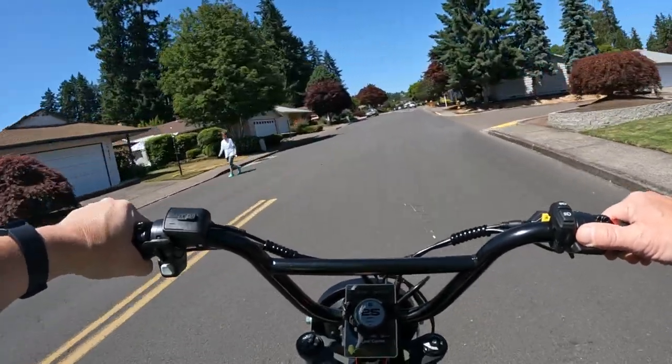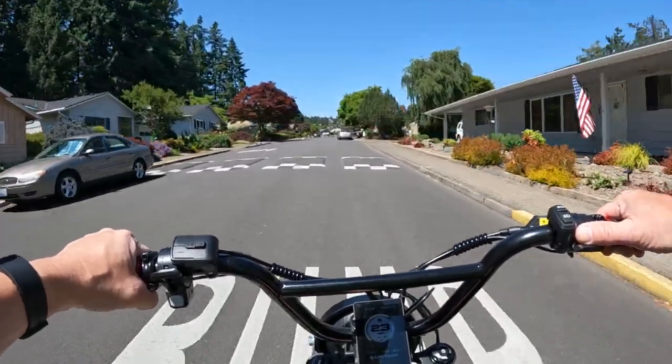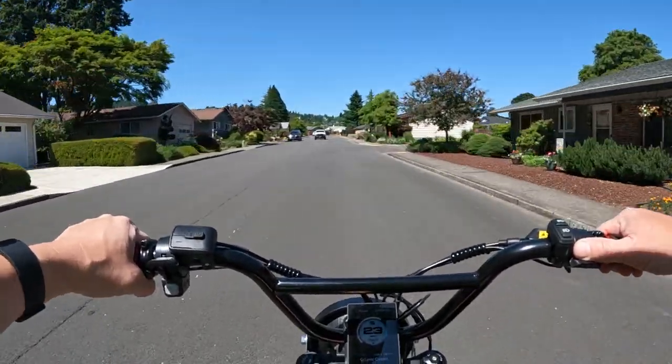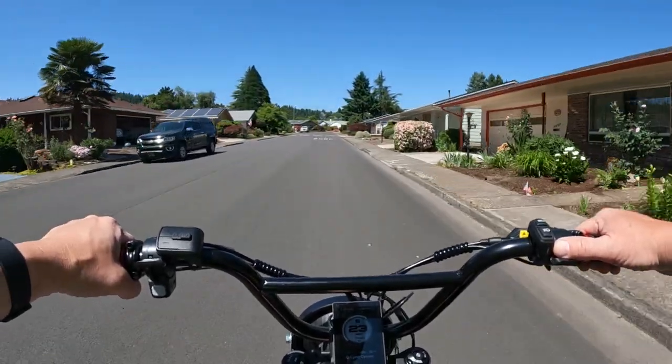I'm going to highlight some of the features on this bike. First of all, I want to highlight the price - absolutely amazing price here. I'm going to give you the price first: $2,995.